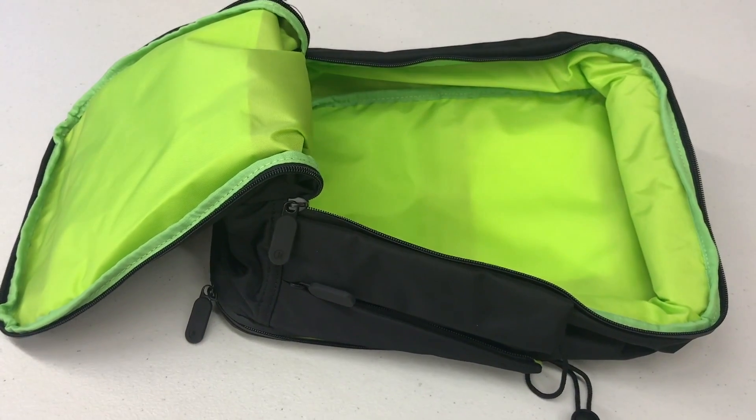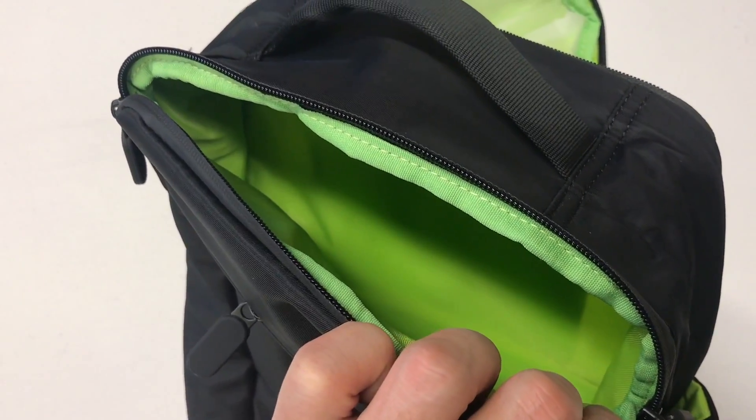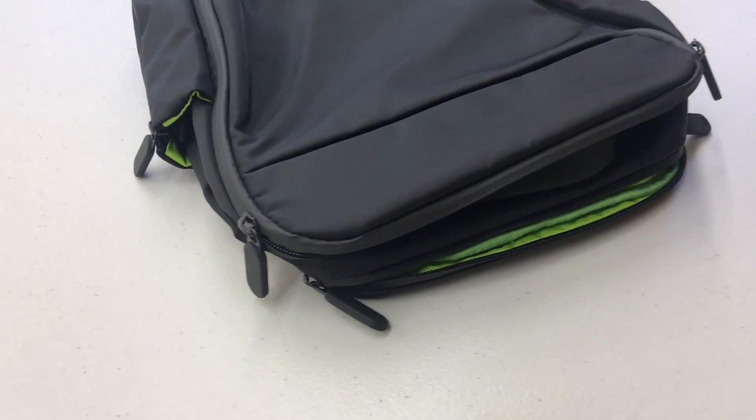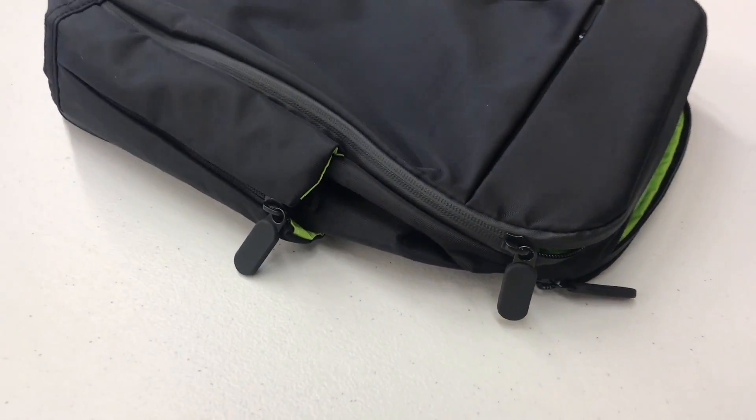The nice thing about having a waterproof interior is that it's very easy to clean, and I found that to be the case with the Quiver. So if your shoes are dirty but you have to pack them at that moment, you can always clean the Quiver later. There's also no risk of getting water or dirt from the large compartment into the smaller compartments on the back of the Quiver, because the two compartments are well separated and sealed by a very high quality zipper.